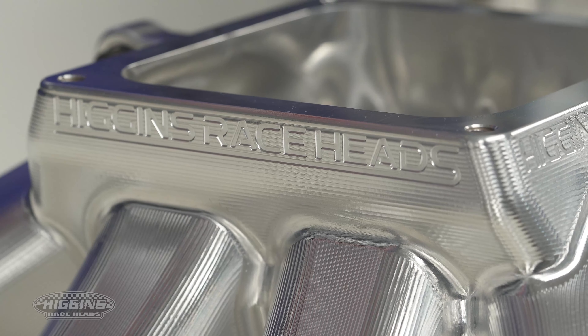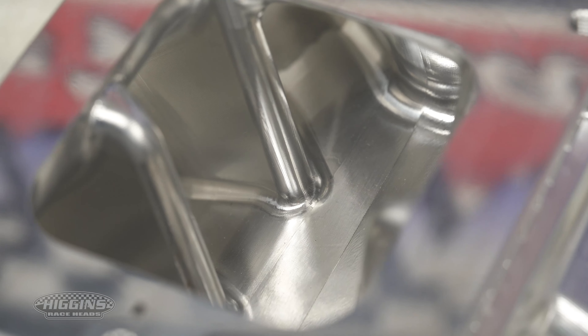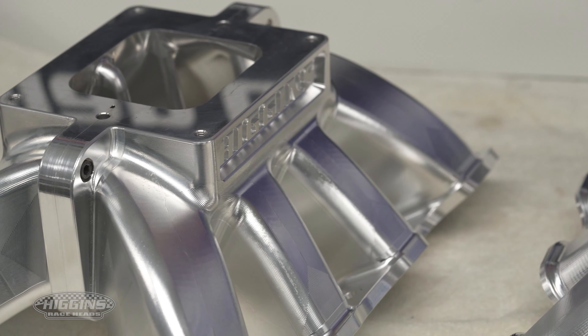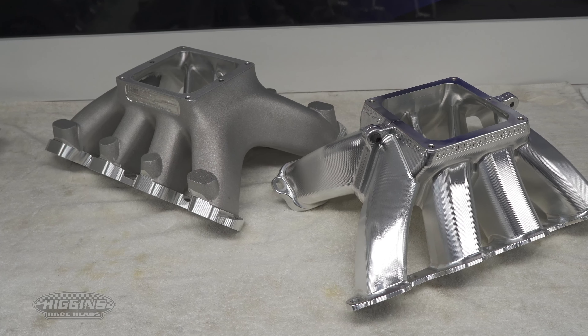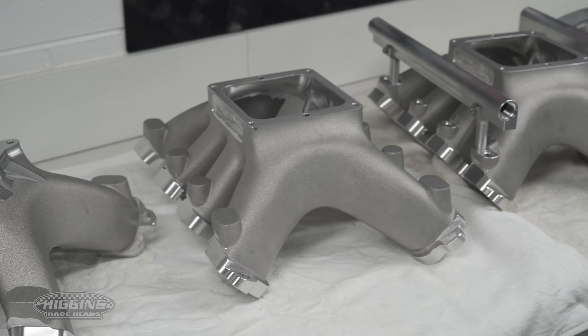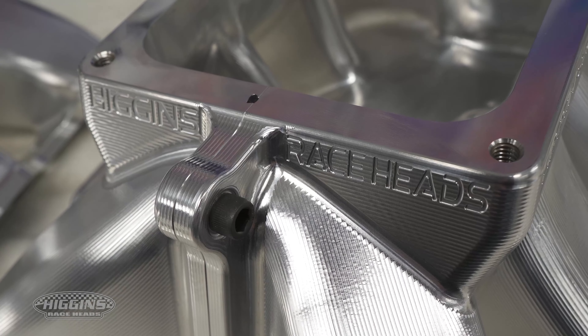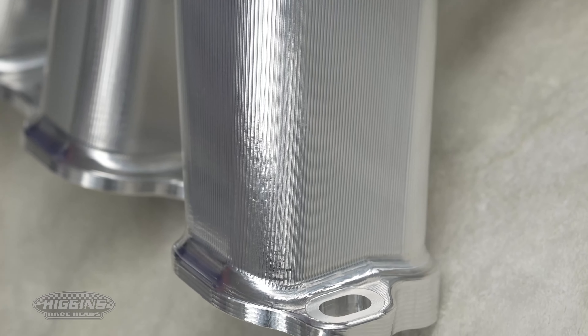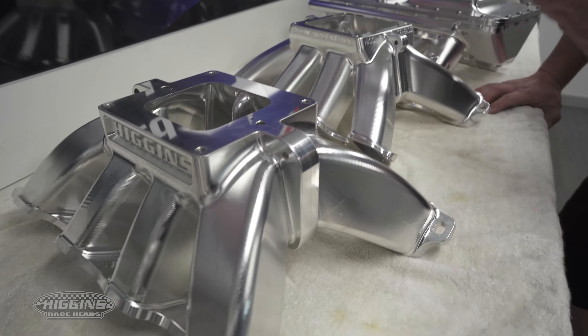These two here are our billet single carby manifolds. We didn't think it was viable to have six or seven patterns for cast manifolds, so we've got our three or four different cast manifolds we do, from 4150 to 4500 injected as well. With these billet ones we can make changes anytime we want. This one here is a 4150 with extra long runners — we're trying to make torque.